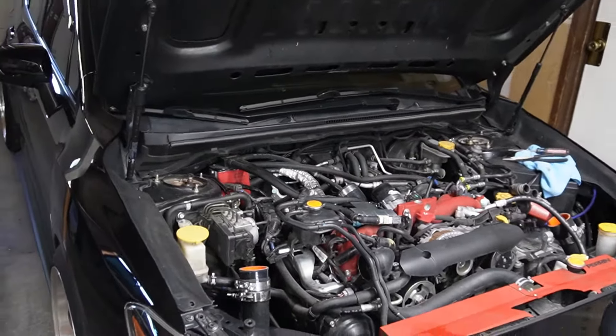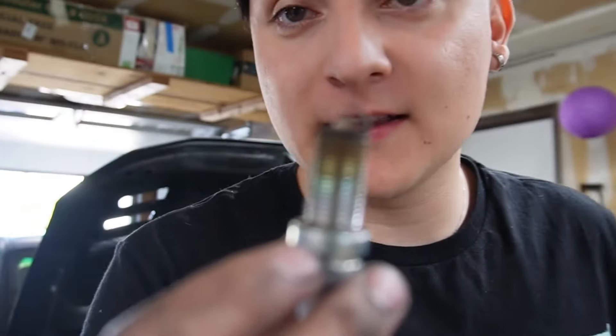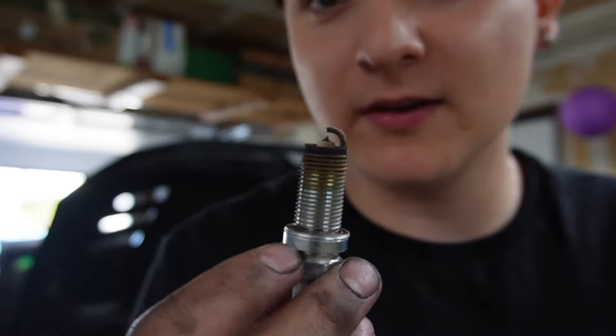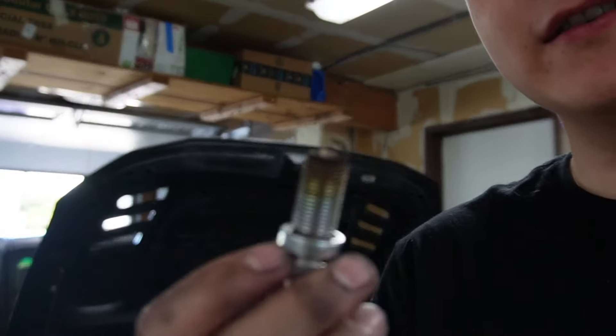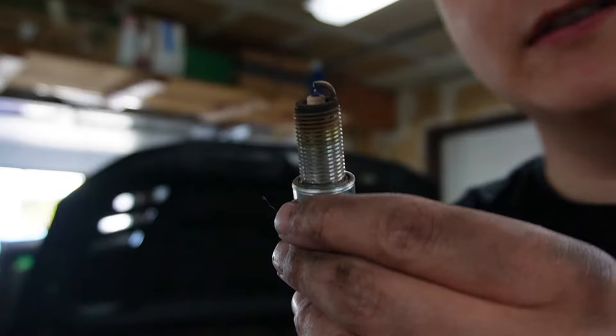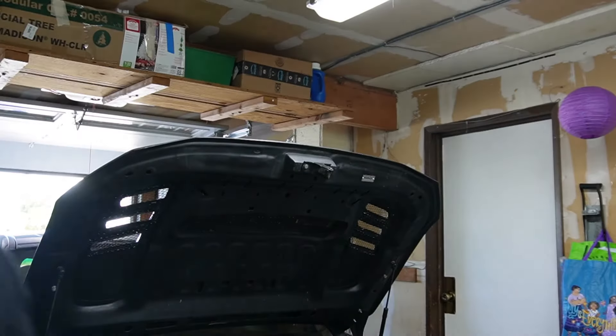That was crazy — first of all I got the wrong spark plug socket, so I had to run to AutoZone to grab the right one. I finally got this one now. I think this is cylinder four or two, I'm not sure, but that's pretty cooked guys, not gonna lie. Look at that — that's bad. I'm getting this done.